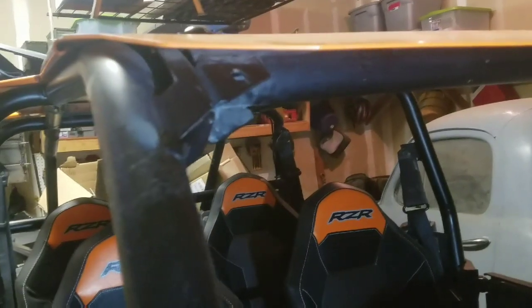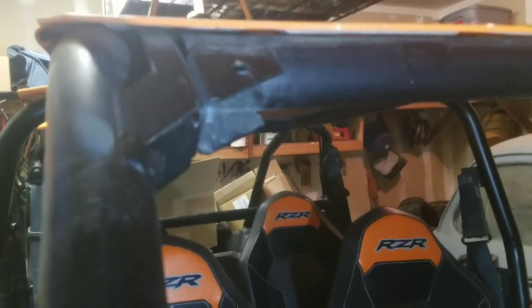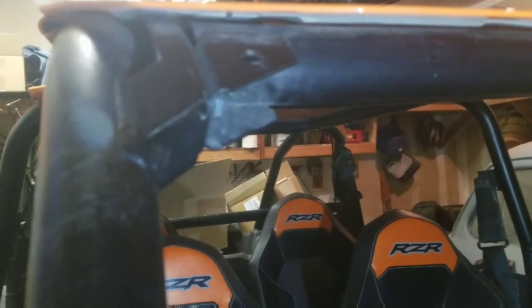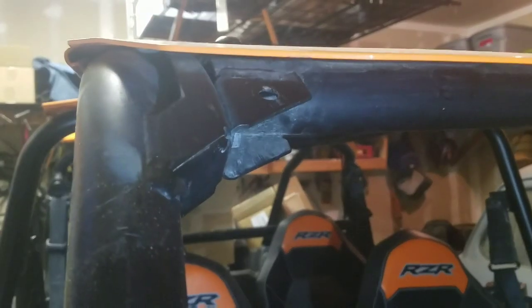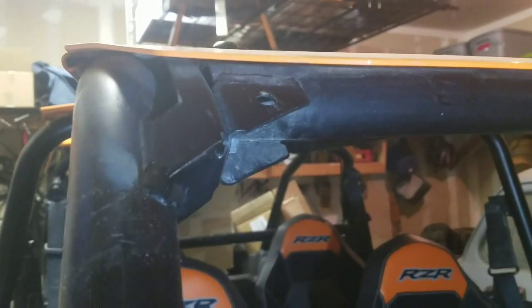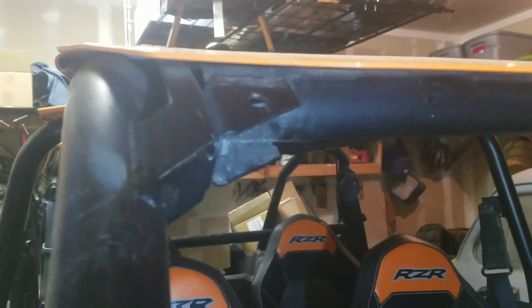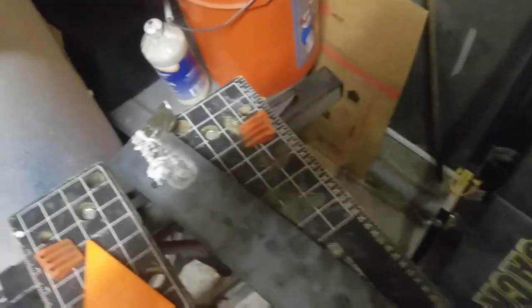So we got the piece all built, all ground down, smoothed off — looks good. What I'm going to do is these two bolt holes up there, and I'm guessing they were for the factory visor that the windshield is supposed to bolt to. But since we have an aftermarket roof, that doesn't work. So I'm going to mark those holes when the piece is up there, drill those out, and then we'll bolt it to those holes. This is the finished piece — all finished up on the other side, all ground down.